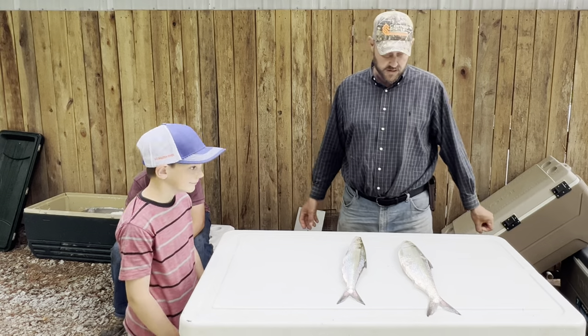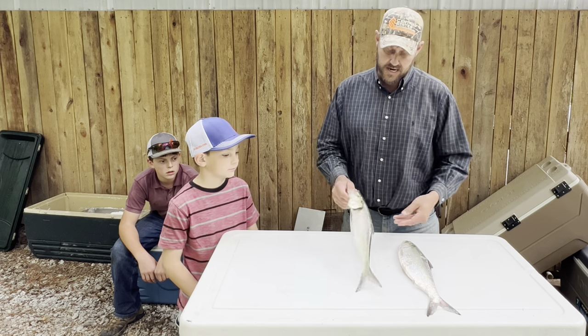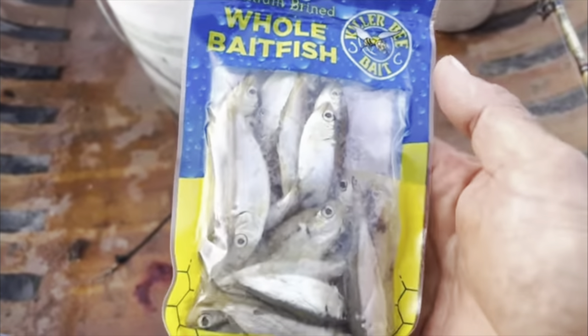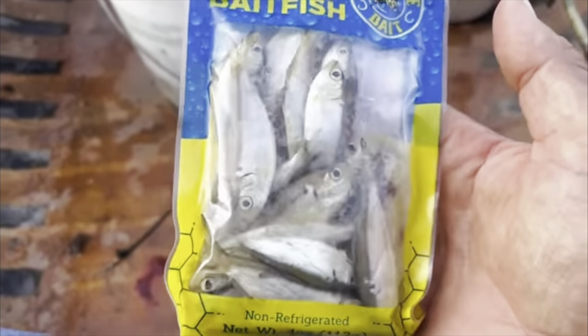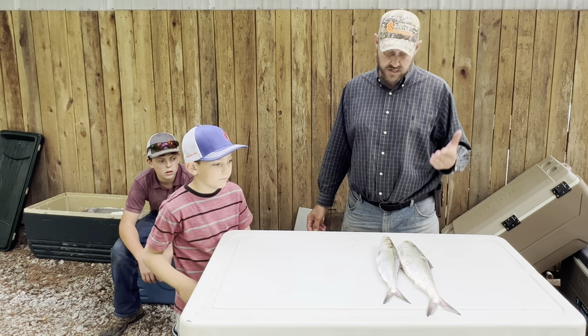One thing I've learned here recently — there are some bait companies that take shad and they salt cure. They basically brine the shad so they don't rot while they're on the hook. And that's the biggest issue with a bait fish — they rot while you're looking at them. It's unbelievable.